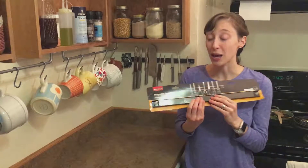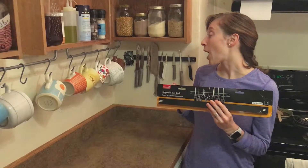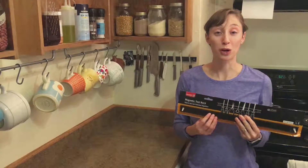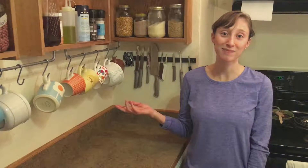So get one of these and make your kitchen way more functional. In our house you can find them in my husband's workshop with his tools on it, but you can also find them in my kitchen with my tools on it.